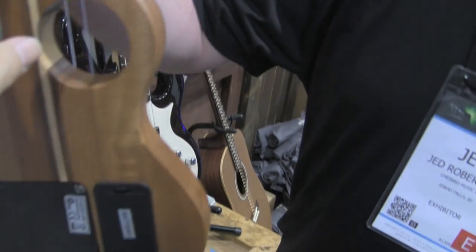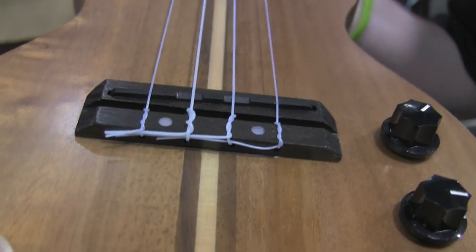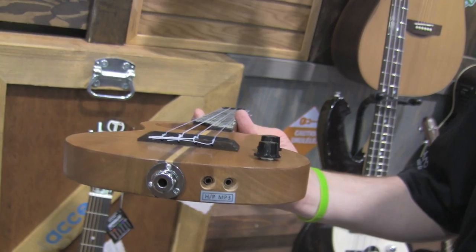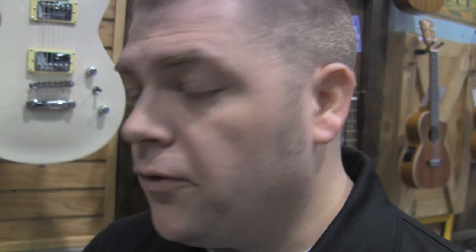One piece of wood including the neck. They have a braided pickup so there are no dead spots in your strings. It also comes with a headphone jack and an MP3 player, so while you're playing you can listen and play by yourself, or if you want to amp it. There are four different models currently, with plans to expand.